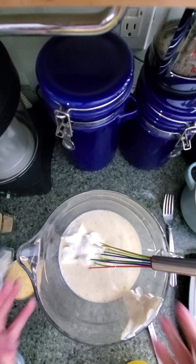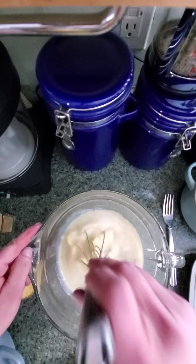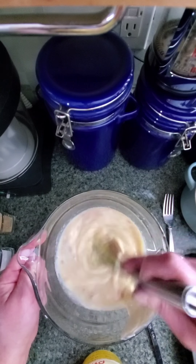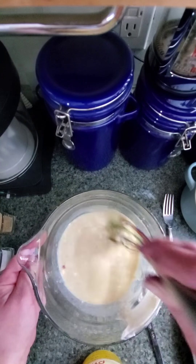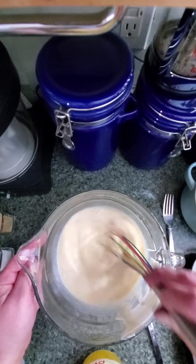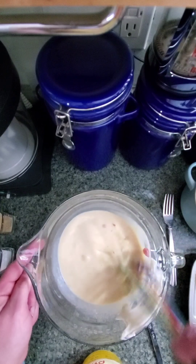You really want to make sure that yogurt is — it doesn't have to be completely smooth, there can be a few little lumps — but you don't want to have like tablespoon-sized lumps of yogurt or anything like that.